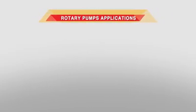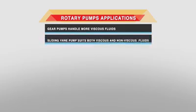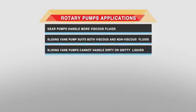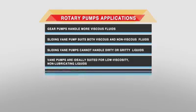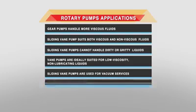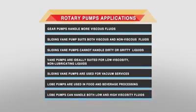Applications of rotary pumps: Gear pumps handle more viscous fluids. The sliding vane pump suits both viscous and non-viscous fluids, but cannot handle dirty or gritty liquids. Vane pumps are ideally suited for low viscosity, non-lubricating liquids. Sliding vane pumps are used for vacuum services. Lobe pumps are used for food and beverage processing and can handle both low and high viscosity fluids.